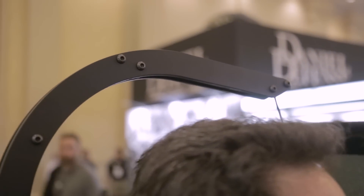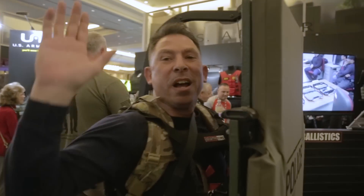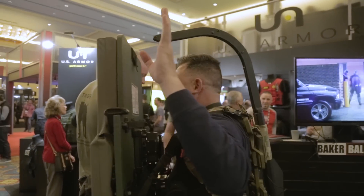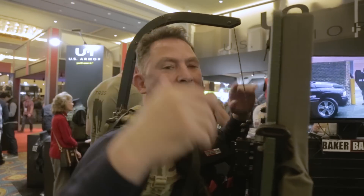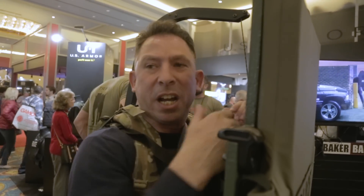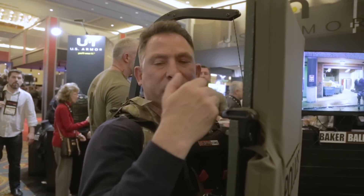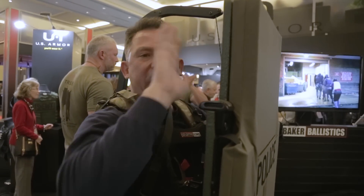I'm now carrying it with the Reaper, which is displacing the weight over the whole axis of my body. So in turn, I don't have to do anything to have the shield stay in place, and I have total hands-free. If I need to manipulate my handgun or fix a malfunction, engage and switch hands, whatever the case may be, I can do that.